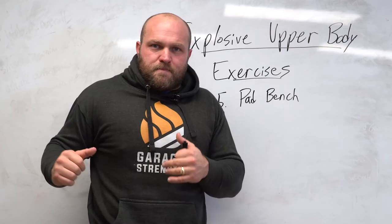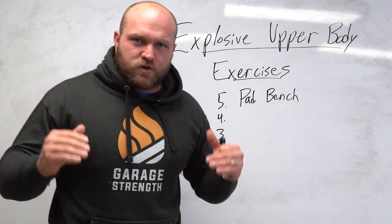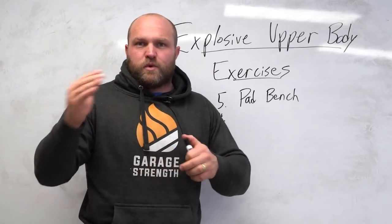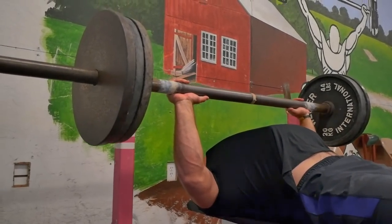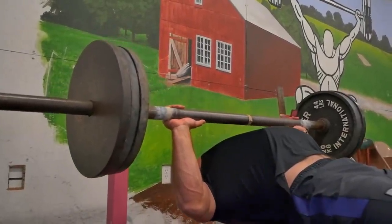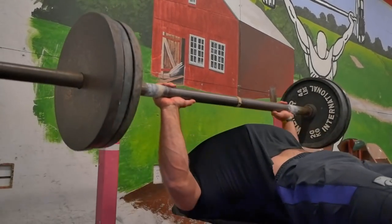What we're looking for is a big stretch reflex and a big, fast concentric portion of the movement. That doesn't mean you always have to do it without the eccentric portion. If you want to focus on strength and explosiveness, you can slow down the eccentric portion, and then just as you're about to get to the AirX pad, you get a fast drop and a fast stretch shortening cycle.